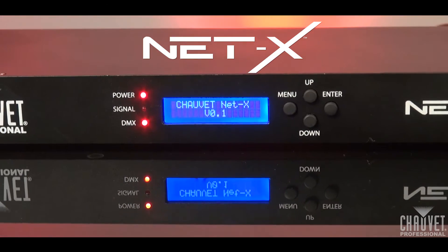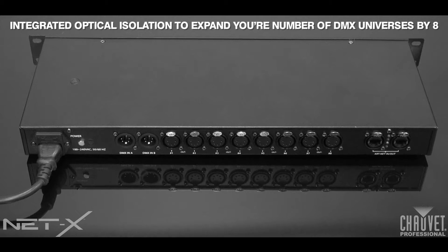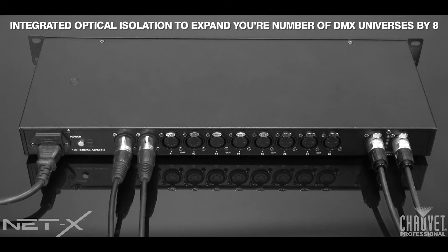Hello everyone, I'm Jim Hutcheson, customer engagement and education manager for Chauvet Professional, and I'm here today to tell you about a revolutionary new product that's going to expand your DMX universe count by eight at the speed of ArtNet. Meet the NetX. The NetX is our ArtNet to DMX adapter with integrated optical isolation that expands your number of DMX universes by eight.